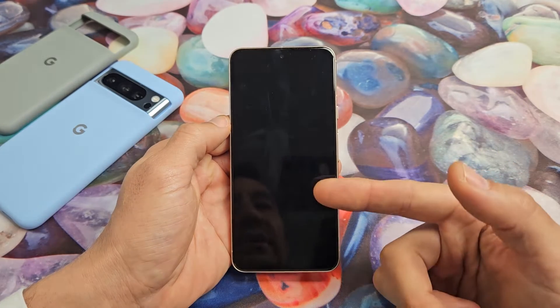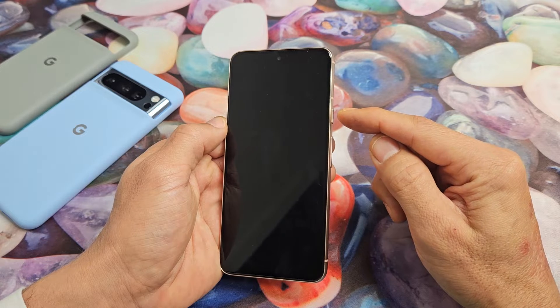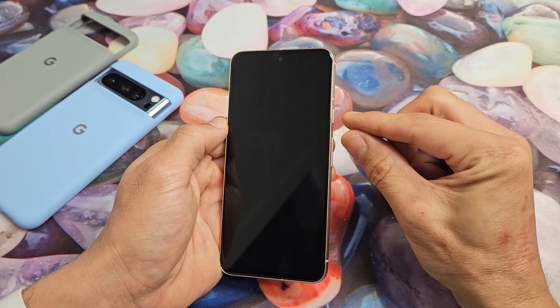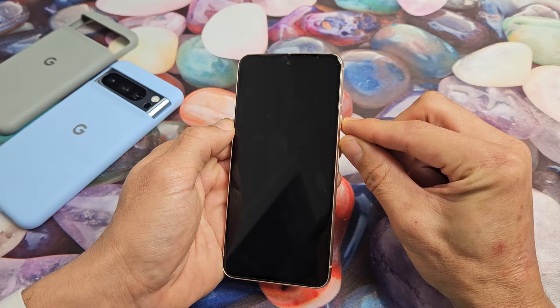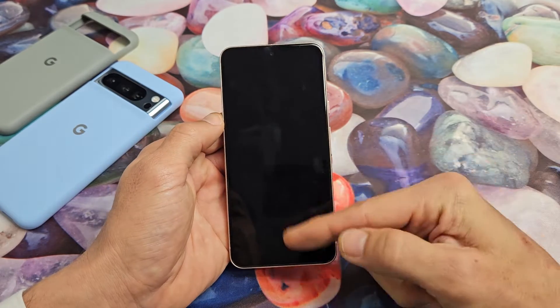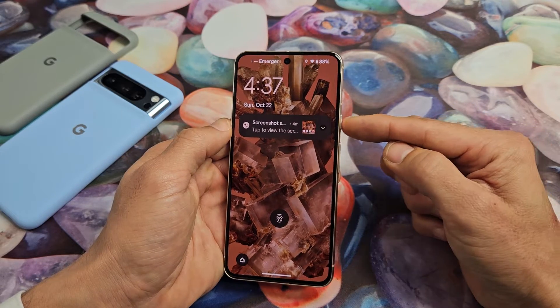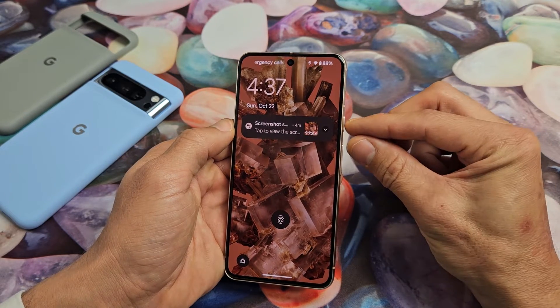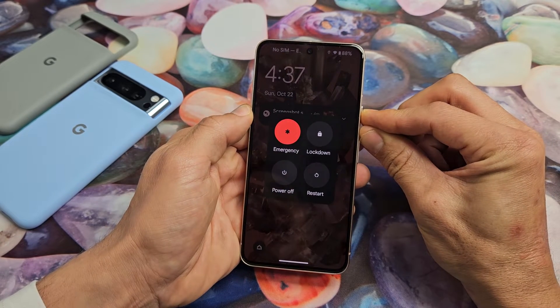So we're going to pretend my screen here is black. What you want to do is press and hold the power button and the volume up — press and hold both buttons at the same time and keep on holding. What you want to do is count to 20 seconds. Press and hold both buttons, keep on holding and count to 20 seconds.